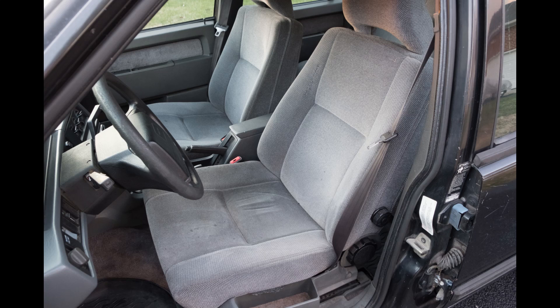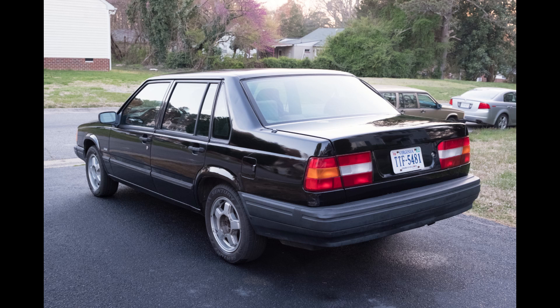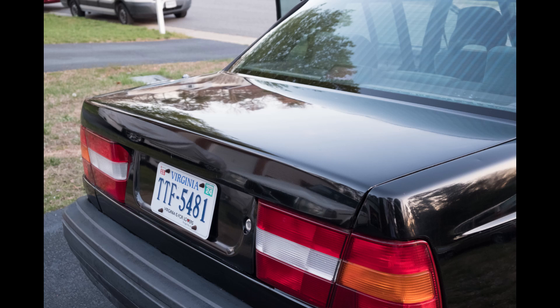Sorry for the abrupt end of the video portion — we did have some technical issues with the camera, but I was pretty much done with what I was saying anyway. I'll just leave you with a few more photos of this project as it winds down to a close. Thank you so much for watching.